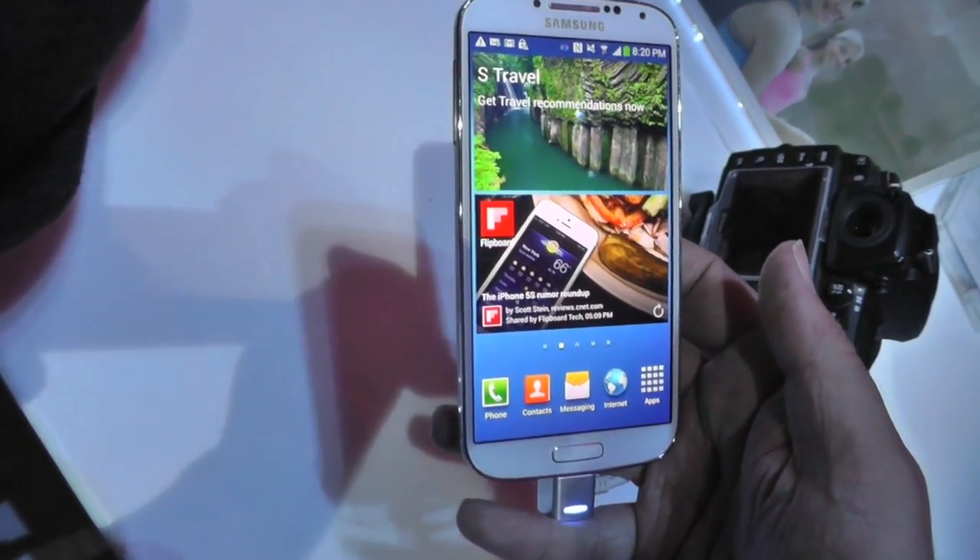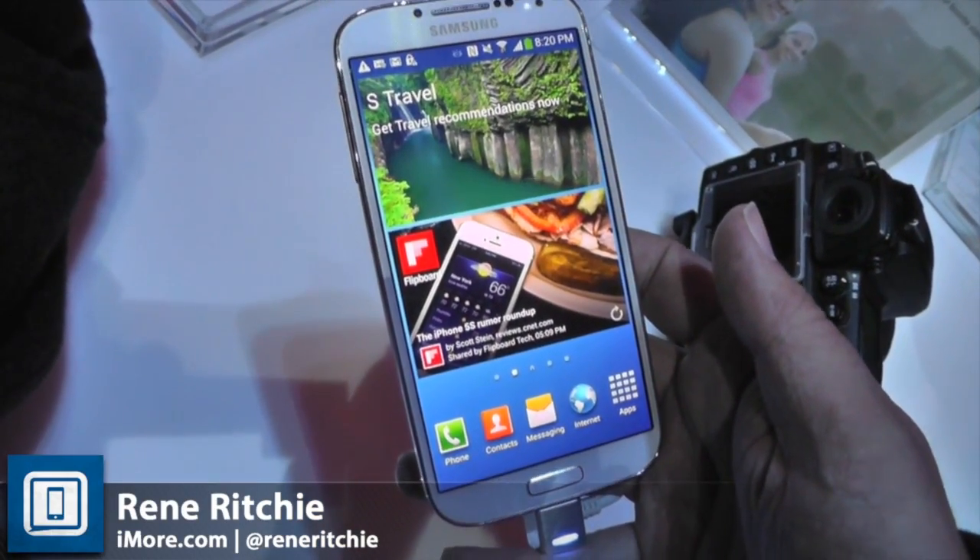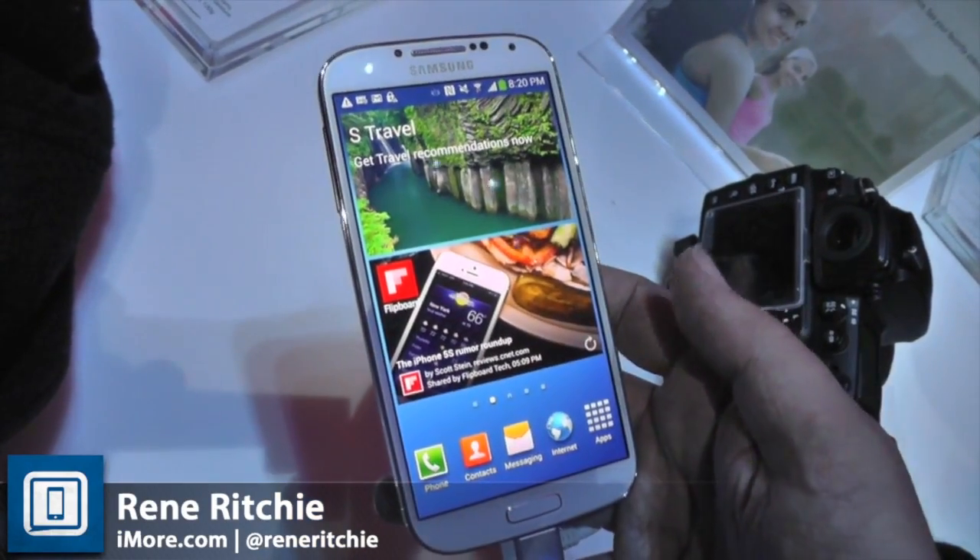We'll have a lot more of this so check out AndroidCentral.com and iMore.com. You can also follow me on Twitter or go to iMore.com for a lot more.